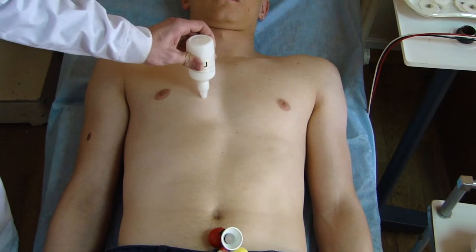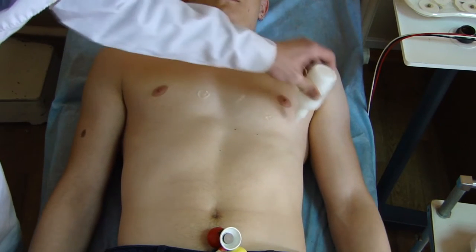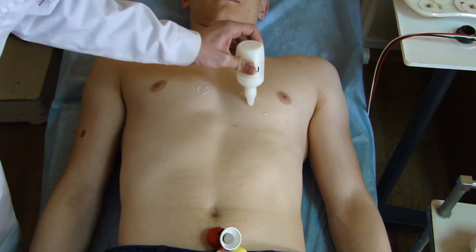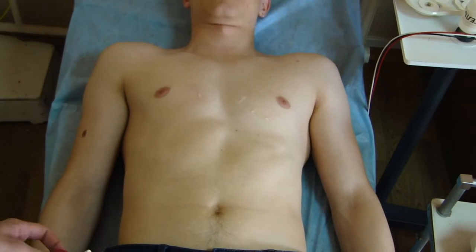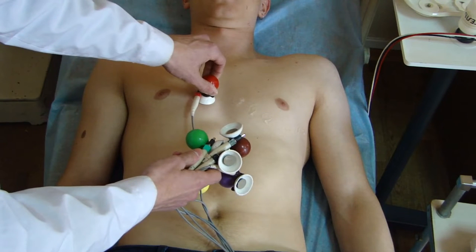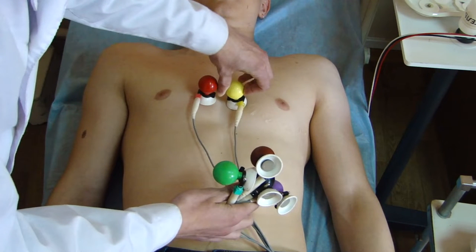We use gel again for setting the chest leads. Procedure for applying chest electrodes: First electrode – red, placed in the fourth intercostal space along the right edge of the sternum. Second electrode – yellow, fourth intercostal space along the left edge of the sternum.